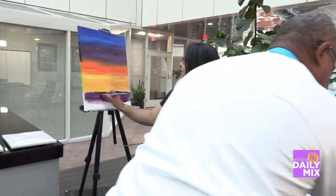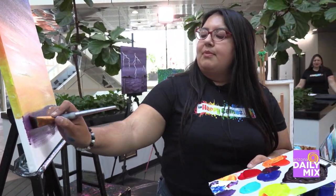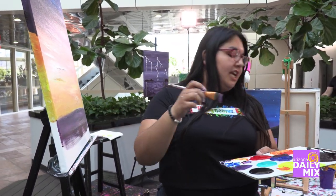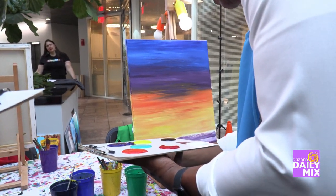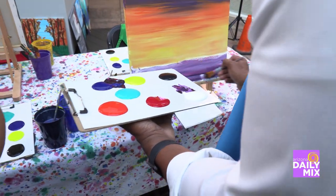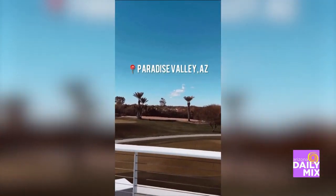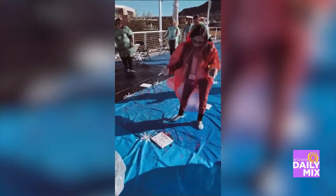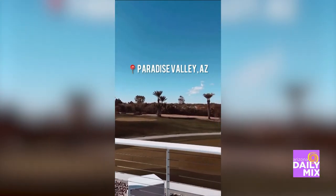We're a mobile studio — you book through our website and we have a couple of options where we come to you and bring everything: tables, chairs, all art supplies, and I guide you step by step. We also host public events at local bars and restaurants around the valley, so if you don't have enough for a party you can join us at an event. Add a little bit more purple and mix that in.